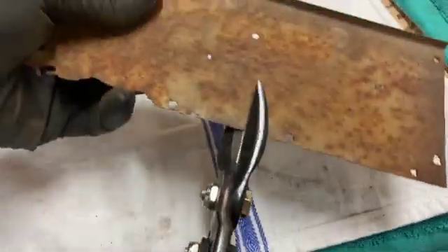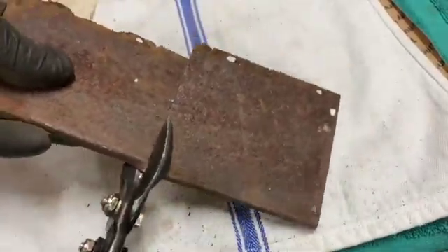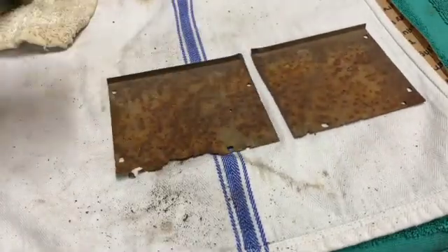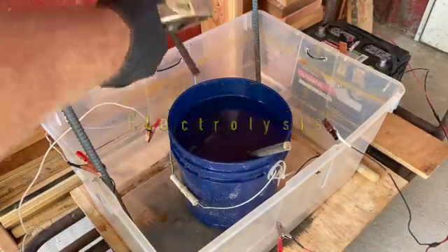This thin steel plate is very rusty, pitted, and even partially rotted. It should make a good test subject. I cut the plate in half in order to use one piece in the electrolysis and the other in the evaporust. Using the same material for the experiment will remove any question regarding dissimilar metals or different levels of corrosion.